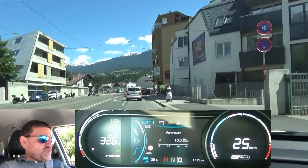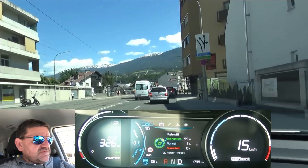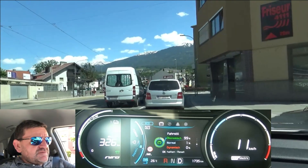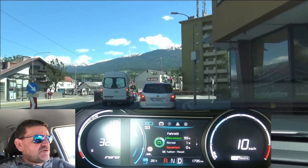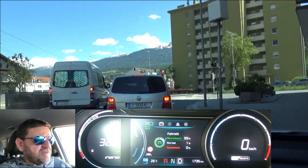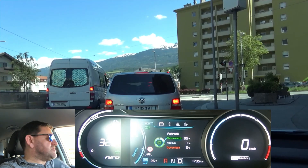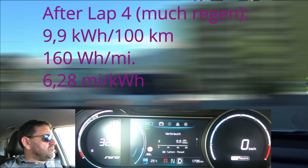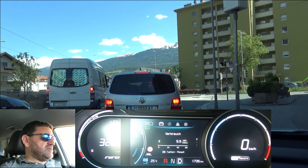Driving with as much regen as possible, if we click through the info here we see the car tells me 99% economical driving and 1% normal. I don't know how this is calculated, but these are the same figures I had after the first two laps, so I didn't accelerate harder or brake so hard that I couldn't regenerate 100% of the potential energy. When we go back to consumption, we have 9.9 kilowatt-hours per 100 kilometers.